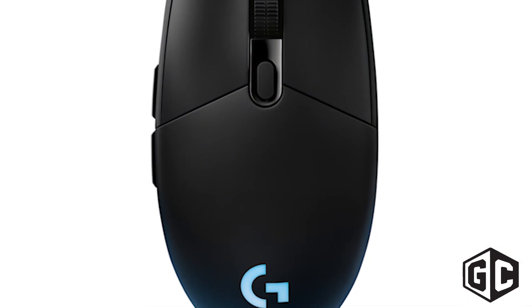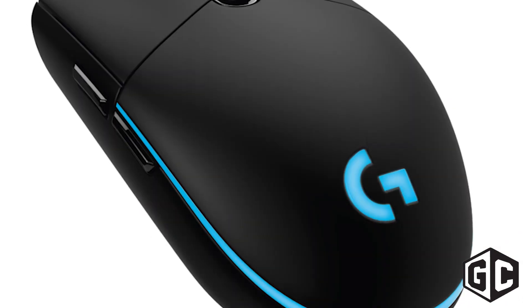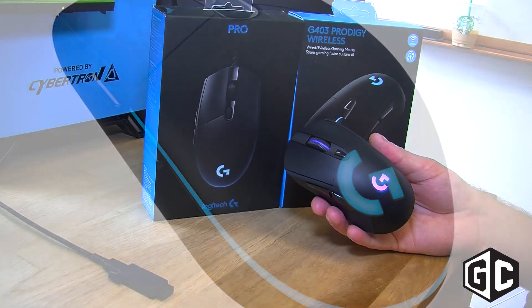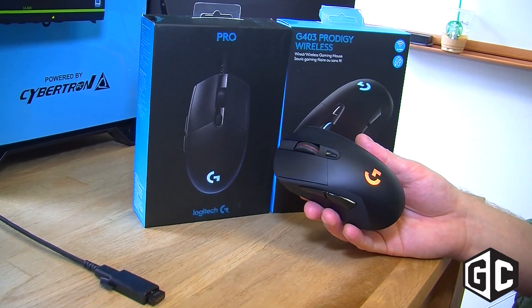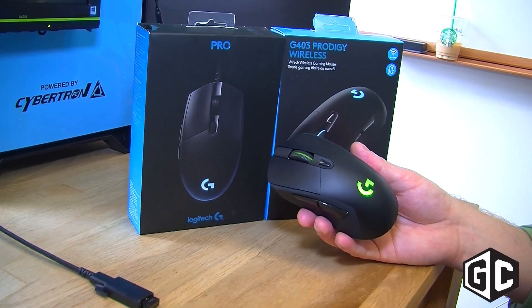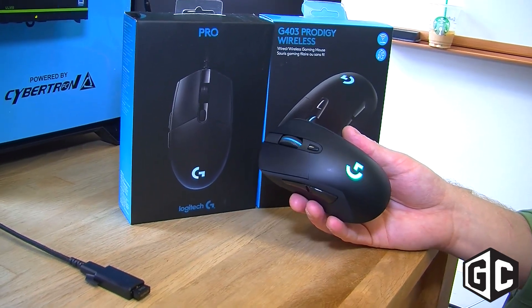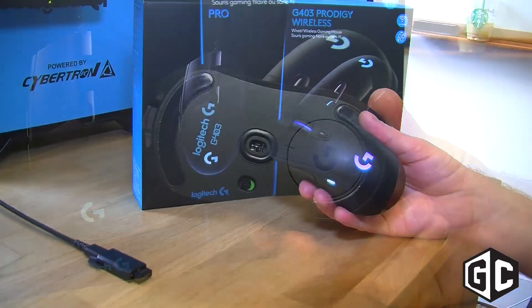The Pro mouse is a little bit smaller and super lightweight. It uses the same sensor and the same buttons. But I think the shape is really the differentiator. So if you're looking for that more classic shape that's going to be comfortable — if you've been using a regular desktop mouse for a long time — I think Prodigy is going to be really comfortable for you. But if you're looking for that smaller, super lightweight, ambidextrous shape, then the Pro mouse is going to be for you.